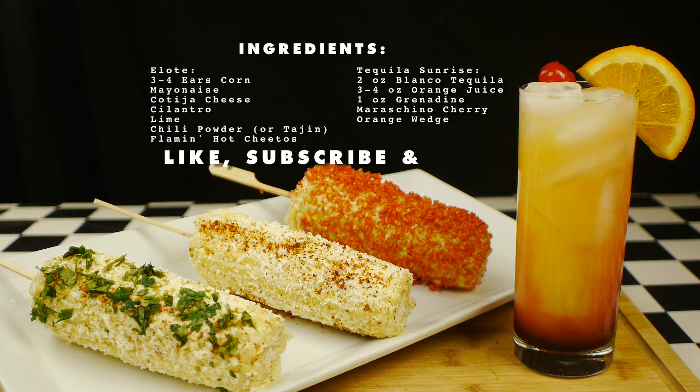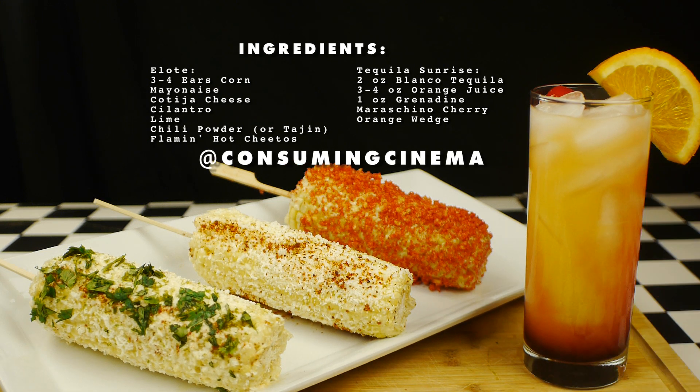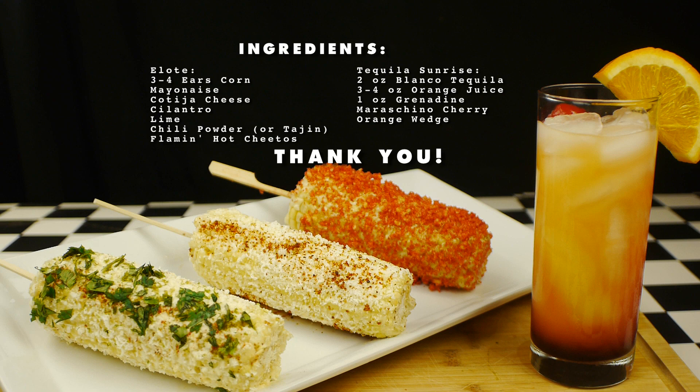If you like the channel, please like, subscribe, and hit that notification bell. Please leave any video suggestions in the comments below. Follow us on all forms of social media at Consuming Cinema. And don't forget to join us next time when we make a pairing from Superbad. And as always, thank you for watching.